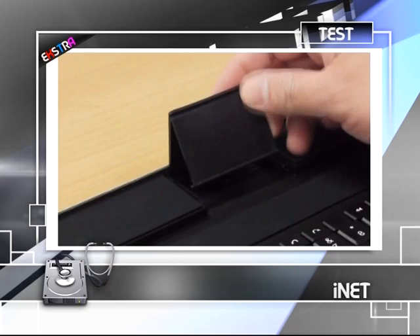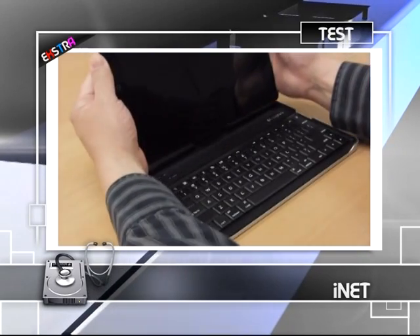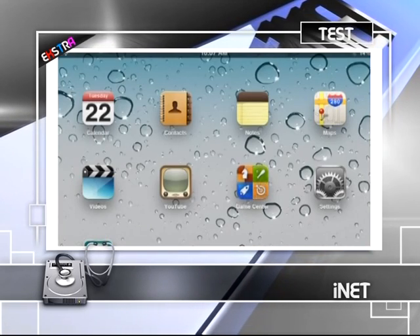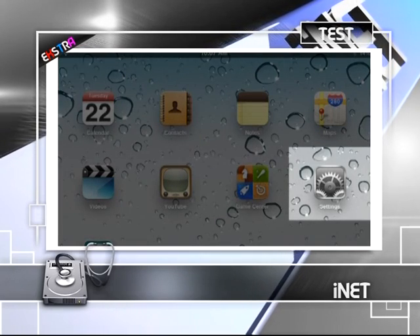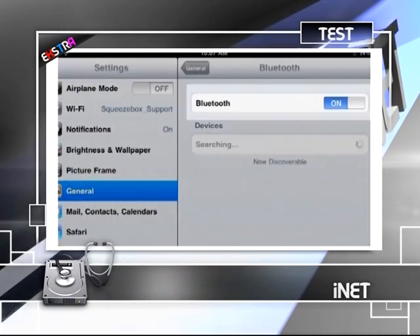Bu sorunun cevabını verebilmek için her iki ürünü de yan yana koyarak karşılaştırmalar yaptık. Apple'ın kendi klavyesinin Logitech'e kıyasla çok daha şık olduğu inkar edilemez. Ayrıca tuşlar daha büyük olduğundan yazı yazması daha kolay. Buna nazaran ürünün klavyesini bir kılıf olarak kullanmak mümkün değil; iki cihazı ayrı ayrı taşımaktansa bir araya getirmek çok daha kullanışlı oluyor.